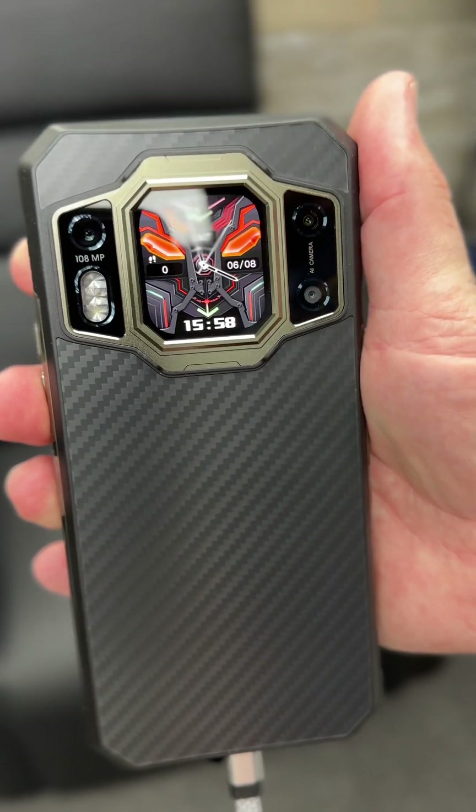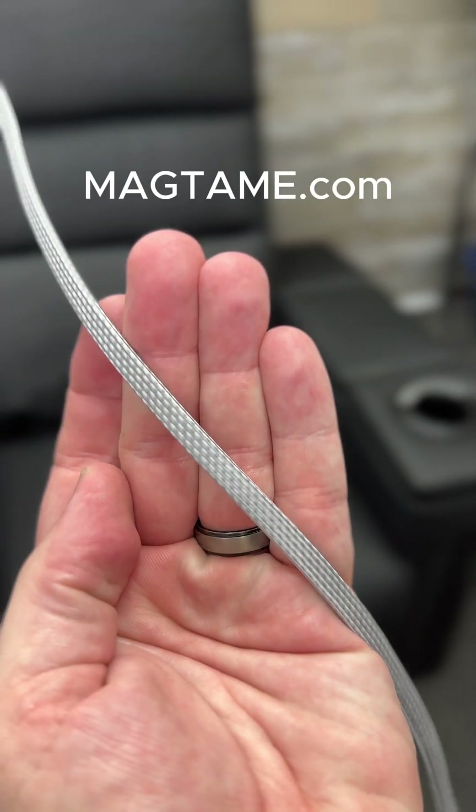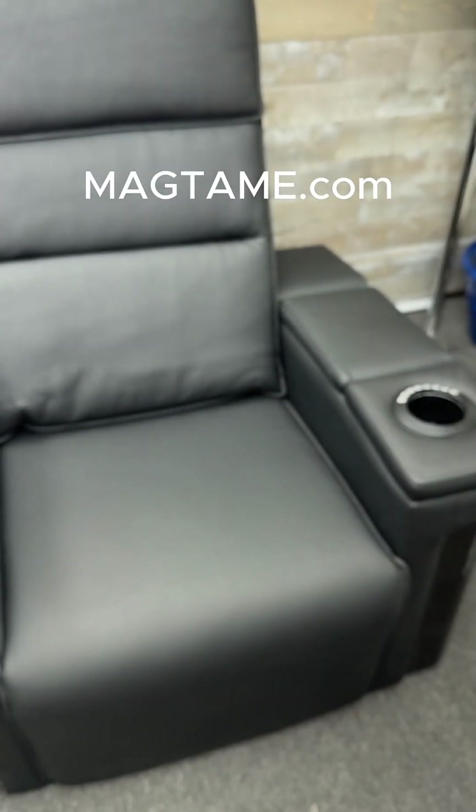It is 60 watts and look at that screen. Do you guys want me to do a review on this rugged Android phone? Well, while you're thinking about that, go over to MagTame.com — they've got an amazing sale going on right now.